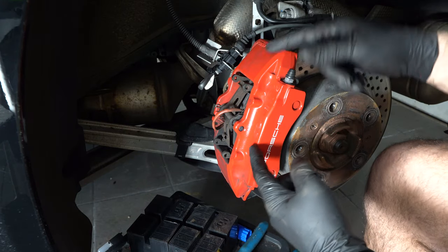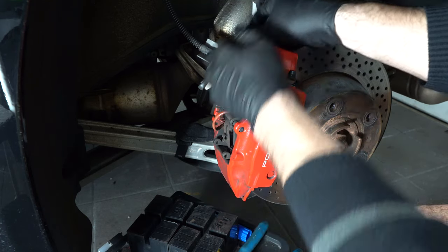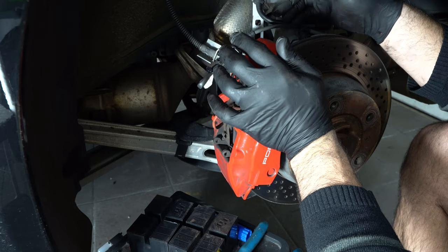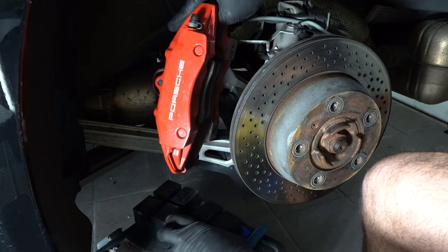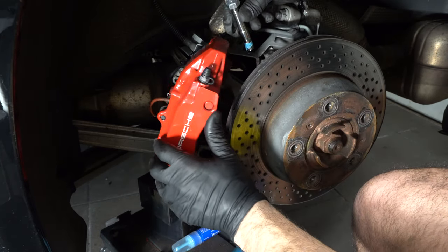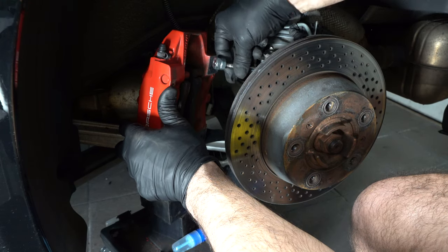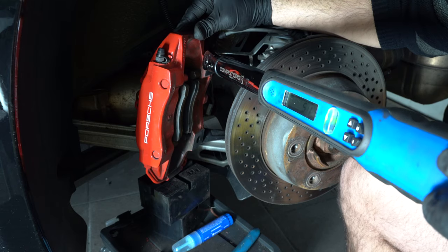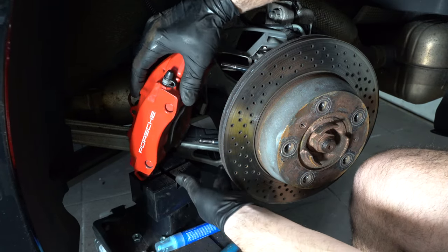Since we're removing the caliper for the stud conversion, we can spread the piston first. Pull the whole caliper towards you to push the pistons, then push it on the other side, and it should simply slide out. This is your stud with the two nuts on top. Put them in place, make sure you have thread lock on it, screw it in by hand, and tighten to 5 foot-pounds. Then remove the nuts and do the same at the bottom. The stud conversion is done.